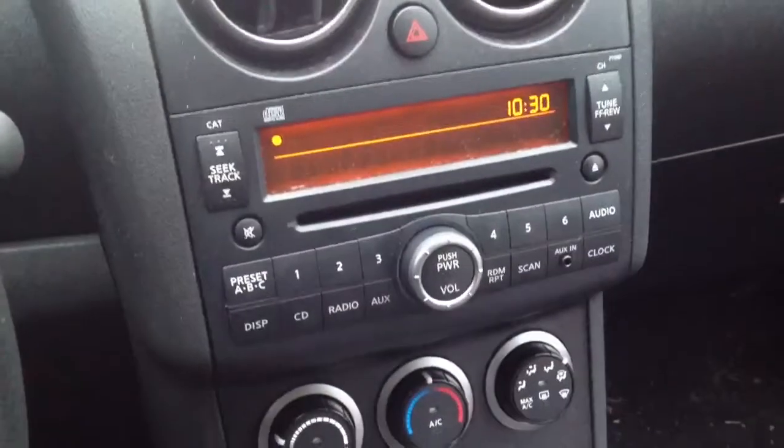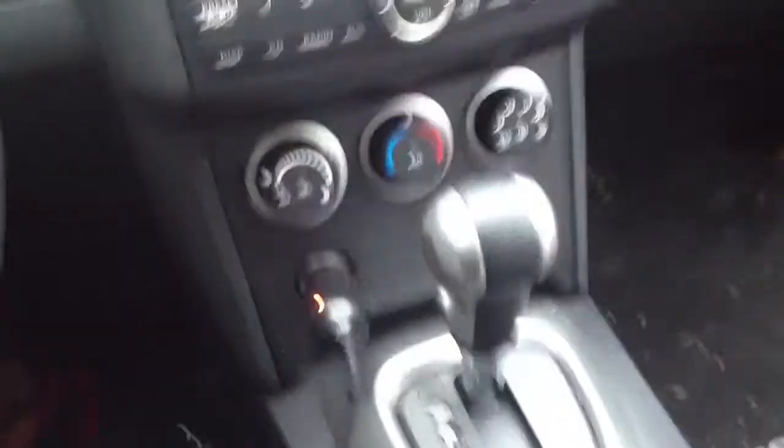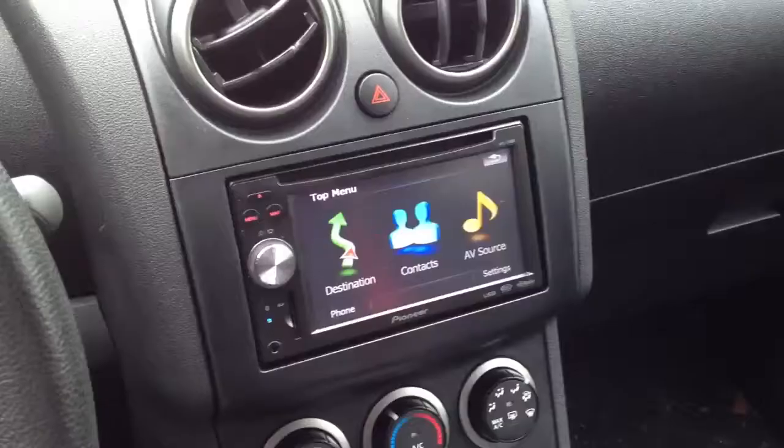This is the 2009 Nissan Rogue. We're going to be replacing the factory head unit with a navigation unit. This is the before shot, and here is the after shot.